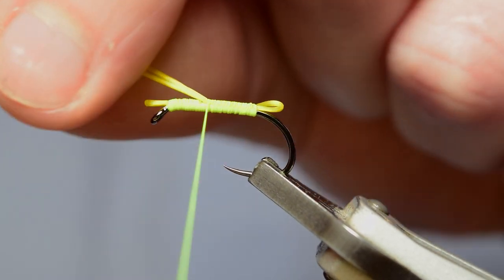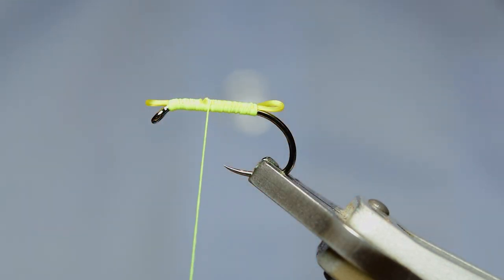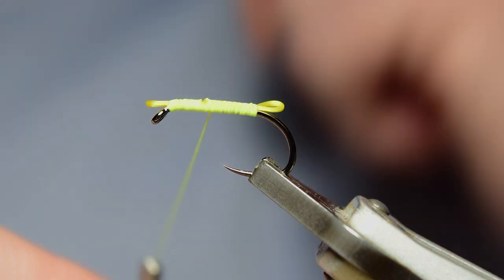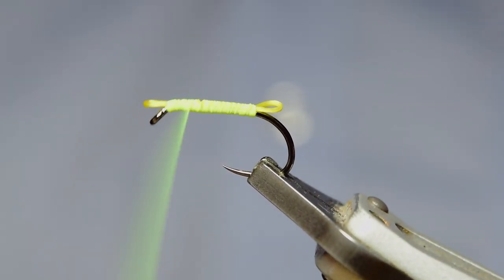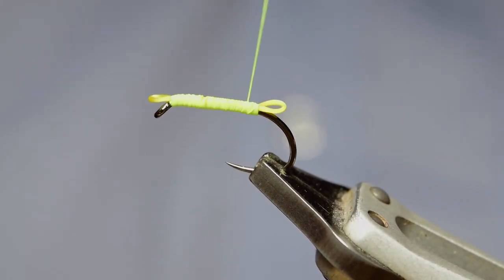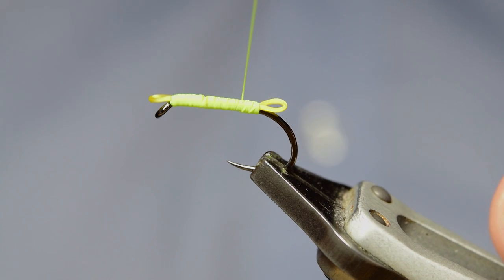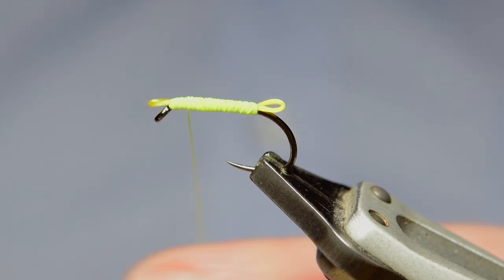Coming up to where you stopped with your front section, trim off. Now I want my thread to be flat, so as you can see on the main camera I'm spinning my bobbin anti-clockwise — that'll flatten out my thread. Now we can try and get as smooth a body as we can. You can see how easy my setup is: I've got the main camera and the GoPro, very simple, nothing crazy.